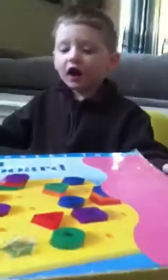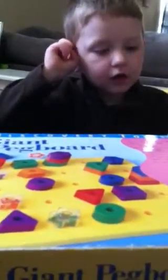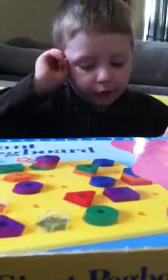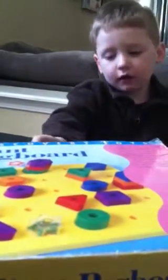Hi guys! What are we going to do today? This is a geopad — it's a fun pad that we love to play with, and it's something I love to play with most.